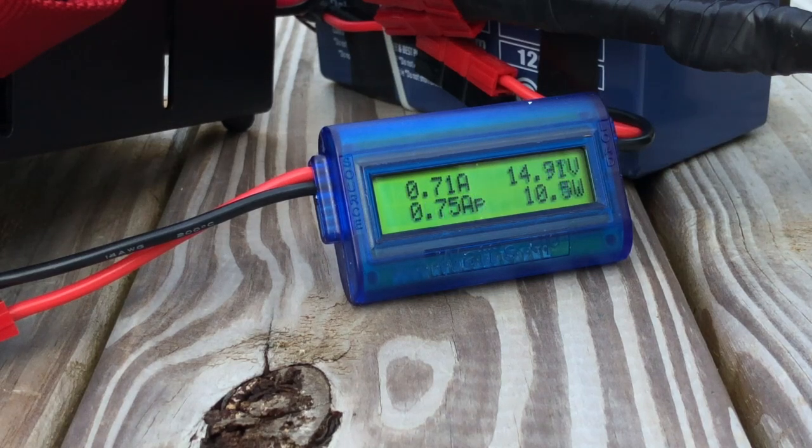One thing I did have to do when this first came in — it came with bare wires, so I went ahead and added power pole connectors. Don't forget to give us a thumbs up before you head off and click that subscribe button. We'll see you guys on the next video. Until then, 73.